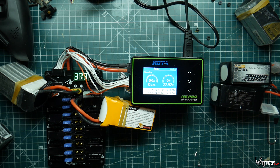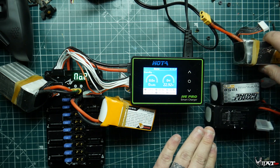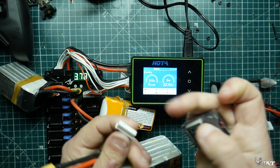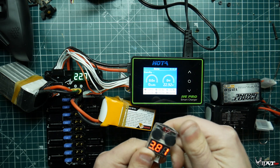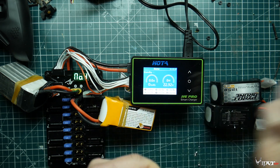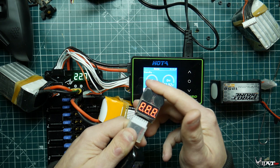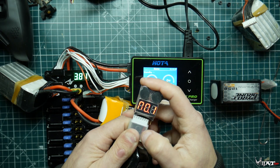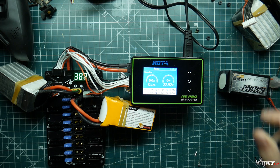The only caveat with parallel charging is you have to check all your batteries first. I use one of these cheap battery checkers and go through each one I want to charge. For instance, I'll plug it in and check the voltage — this one shows 22.9 volts, about 3.80 per cell, so that's fine. I check another one from the same lot and it's at the same voltage and about the same per cell.